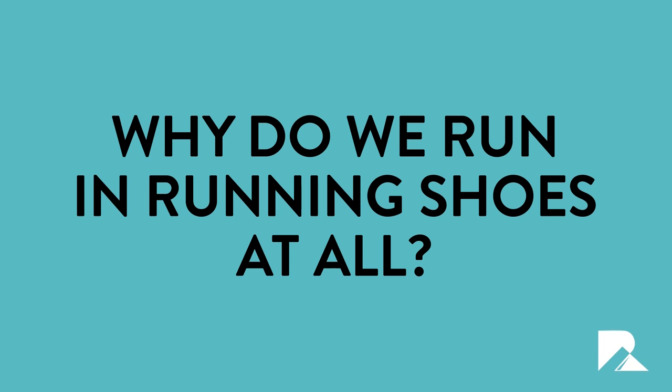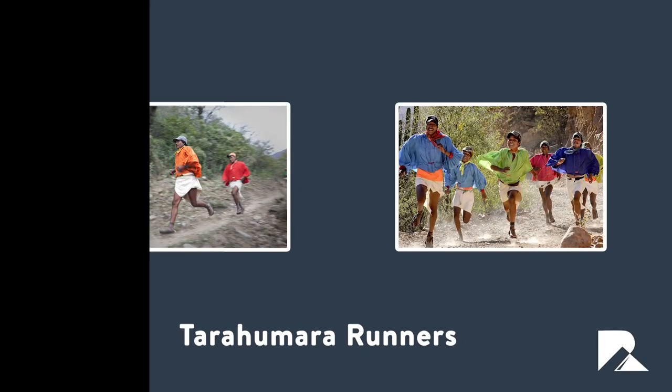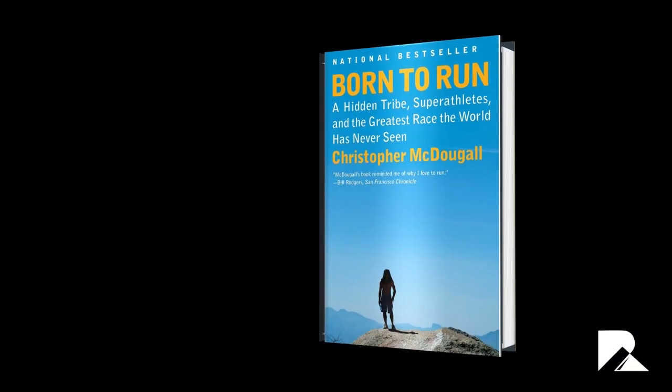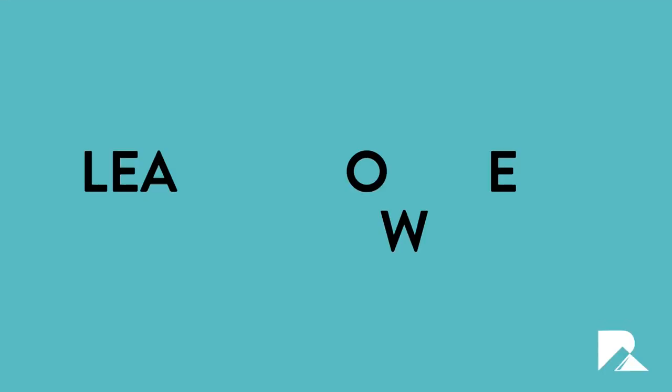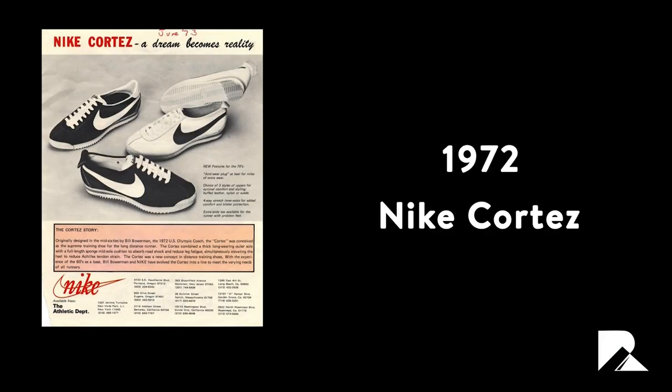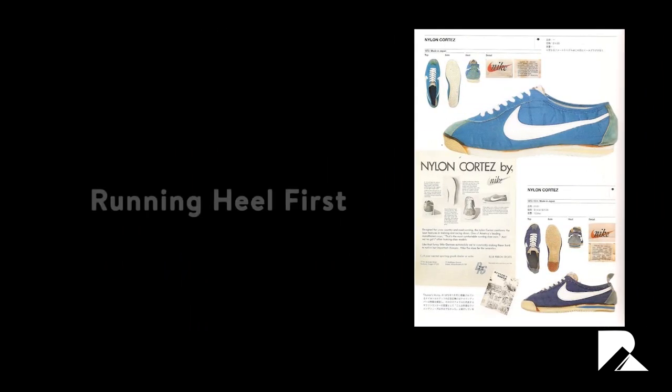If running shoes are so detrimental, why do we run in them at all? The truth is that for the vast majority of human history we have not — instead running either barefooted or with some sort of sandals, and this even happens in many cultures today. The Tarahumara runners of Mexico, made famous by Christopher McDougall's best-selling 2009 book 'Born to Run,' regularly hold races of over 100 miles wearing nothing but flat sandals. The trainers we see today are a relatively recent creation, with the first wedged heels introduced in 1972 with the Nike Cortez.